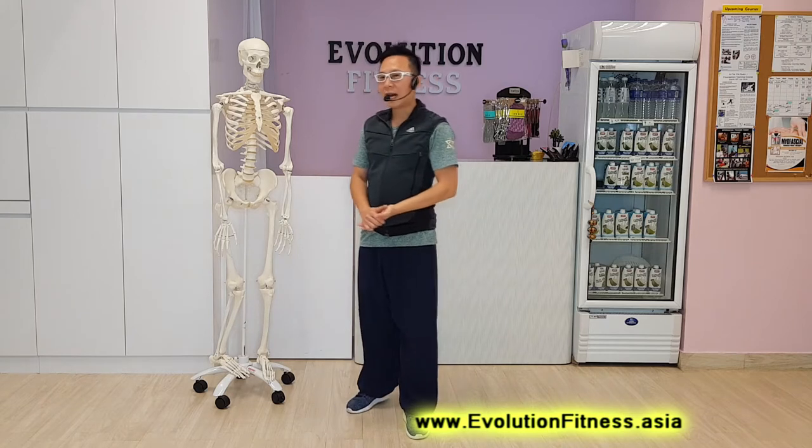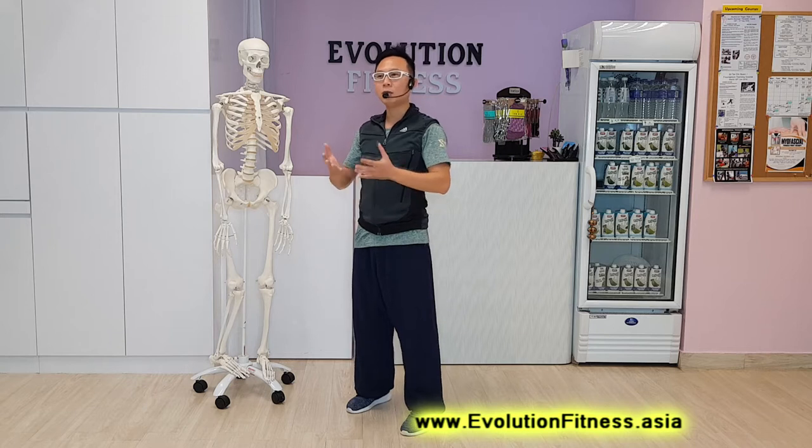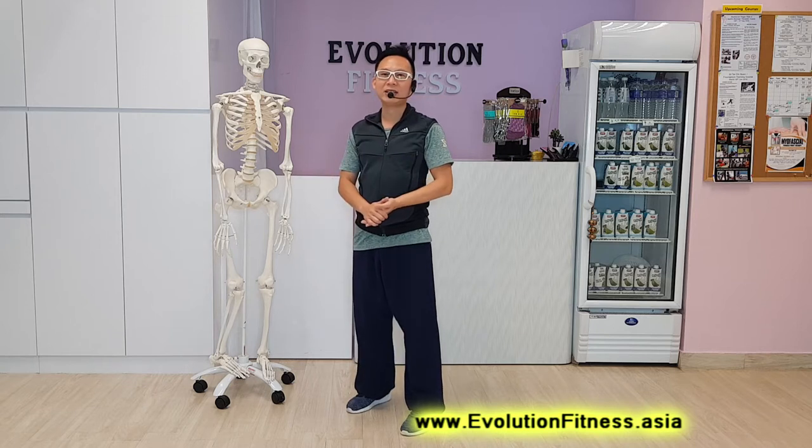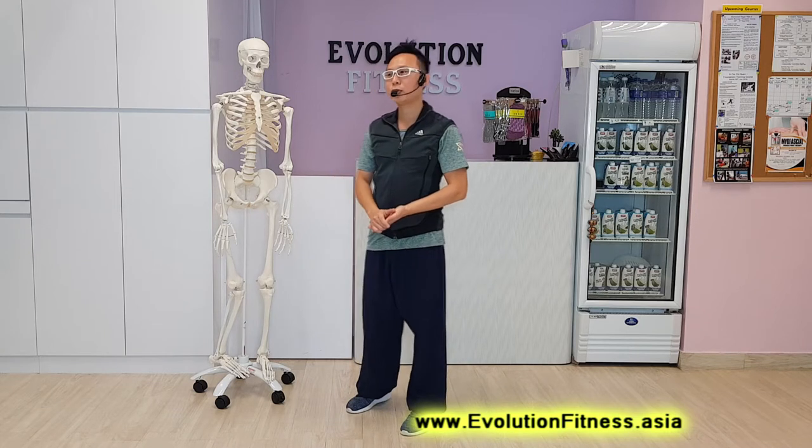And often, other than doing myofascial release treatment, we always prescribe patients with a whole list of exercises to improve and work on the shoulders. So today, I'm going to show you.